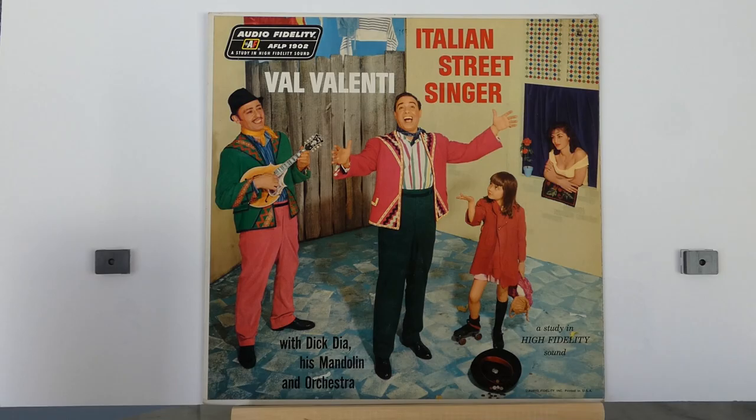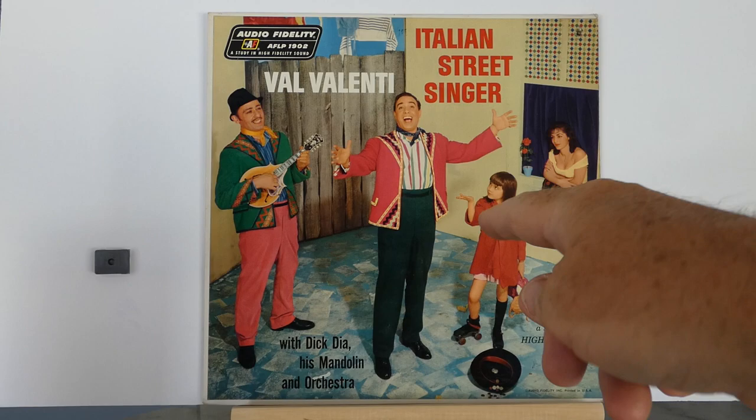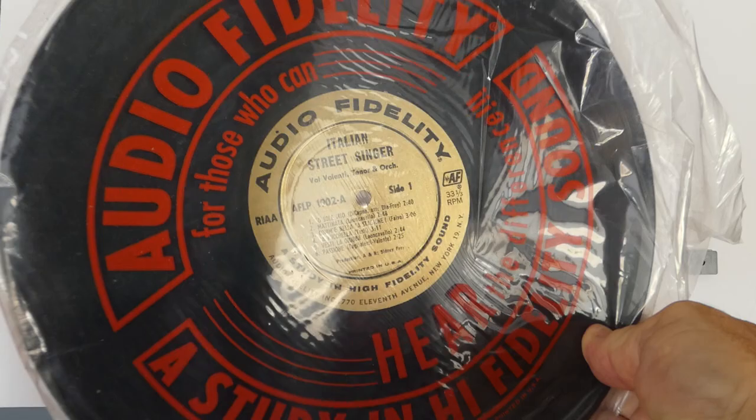This album came with a big brochure with other Audio Fidelity releases. That's the label that this album is on — Audio Fidelity. Also the album label is wonderful, and it came in a nice Audio Fidelity plastic bag. So that's Val Valente.